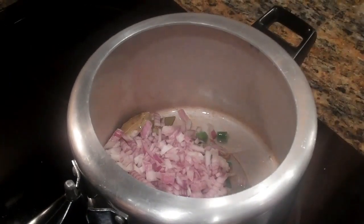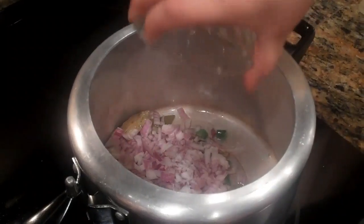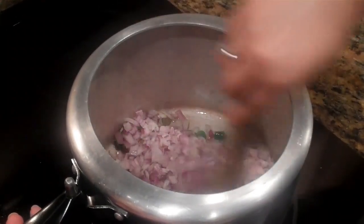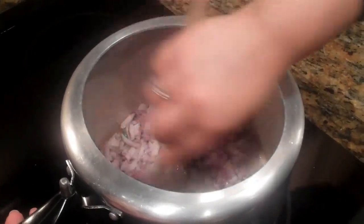And now add the onions, along with a teaspoon of salt. You want to cook the onions until translucent and the oil starts separating from them.